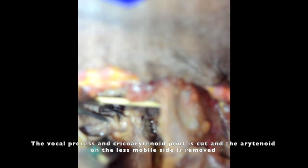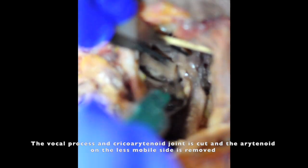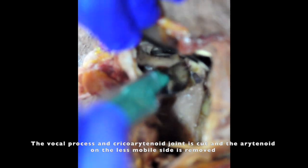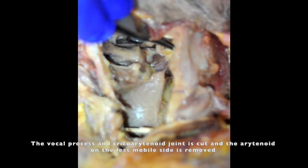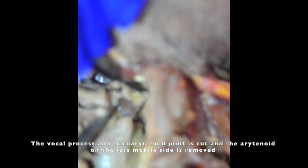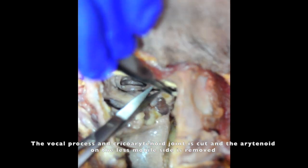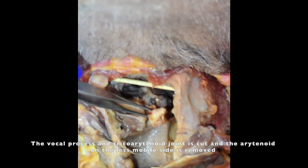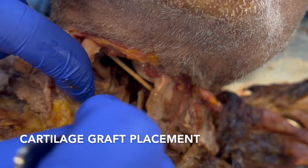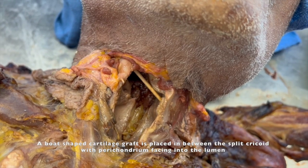The arytenoid is removed using an Allis forceps and scissors so that only the cartilage portion is removed. A complete arytenoidectomy is performed. This frees up the piriform sinus and arytenoid mucosa for the mucosal flap, which is then rotated downward to cover the costal cartilage graft.